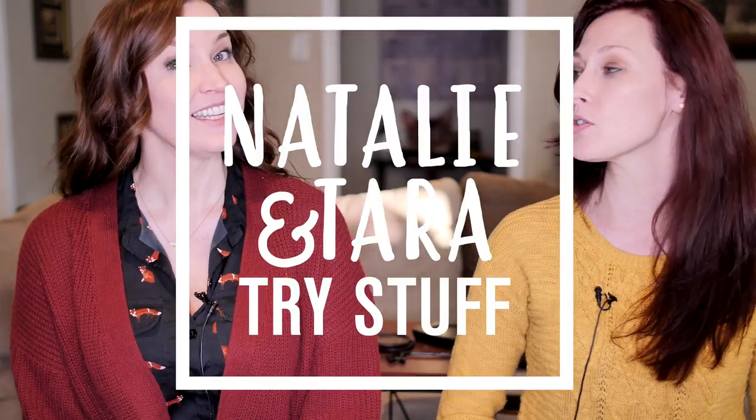Hey, I'm Tara. I'm Natalie, and this is Natalie and Tara Try Stuff, a show in which we try stuff for the first time. And today, we're whittling spoons! Yay!